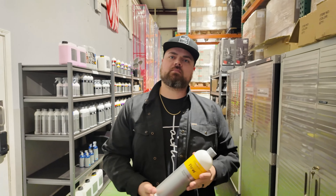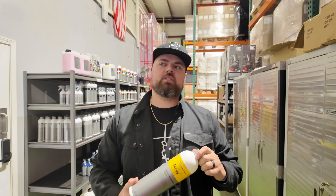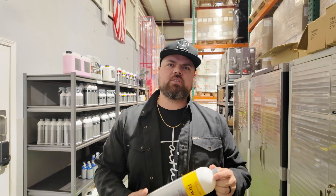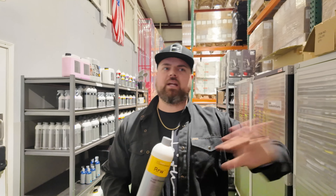What kind of rinseless is it — surfactant base or polymer? It's polymer base. Does it leave protection? Slightly, but panel prep is going to take it off. Usually when I apply it — like if I apply it to my wife's car tomorrow — I'll see protection for about a week. Like the old days of ONR, yeah.